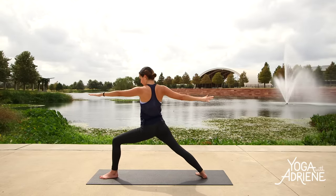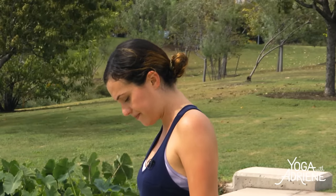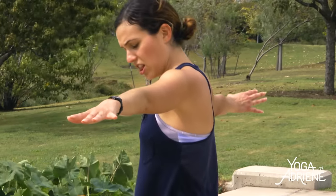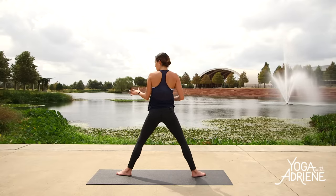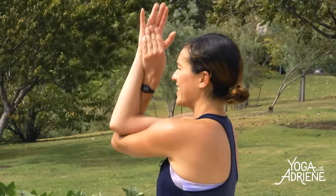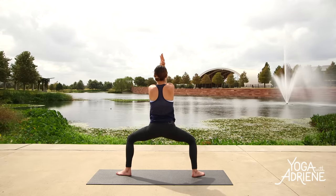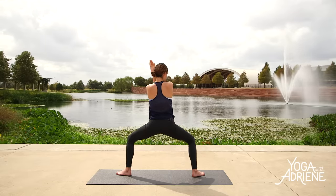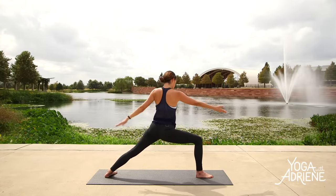Left fingertips forward, right fingertips back. Sink deep here, take a look down. When you're ready, inhale in. Exhale — left toes in, then both heels in so both toes are out. Bend the knees — this time left arm underneath the right, eagle arms. Inhale, lift the elbows, tailbone heavy. Exhale, sink a little deeper. Beautiful — Warrior II to the back edge of your mat. Inhale in. Exhale — Peaceful Warrior. Keep sinking into that front leg. Strong.